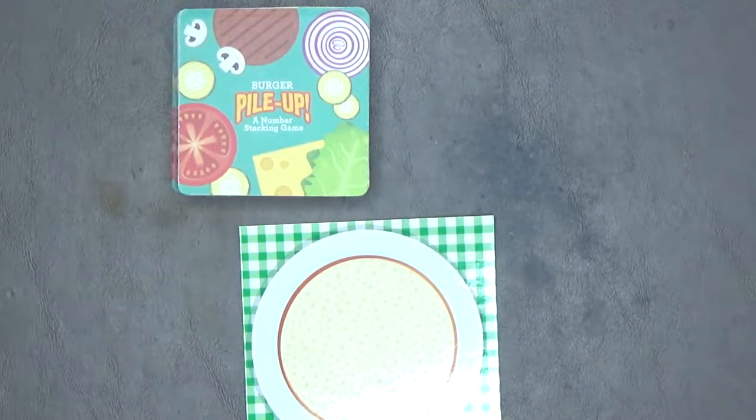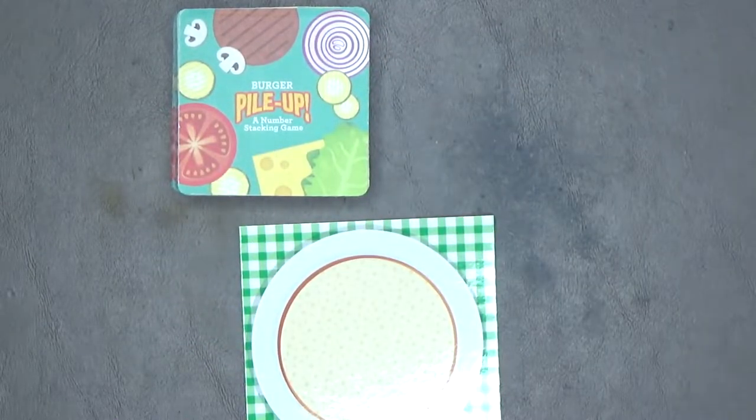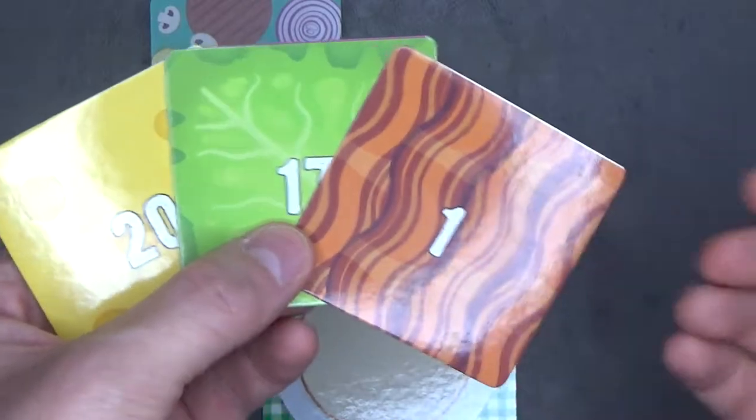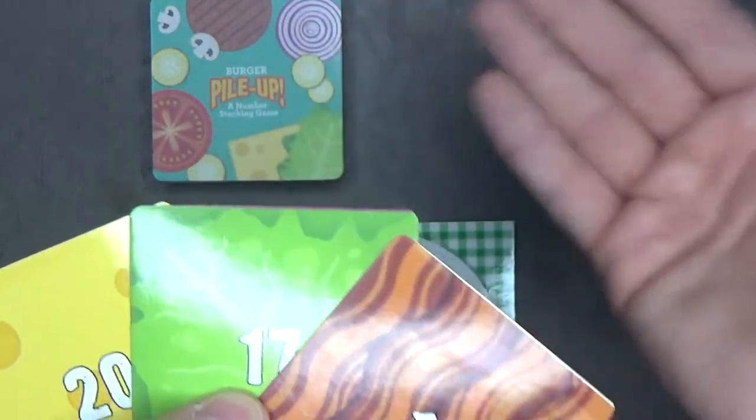The youngest player goes first and the turn order is clockwise. On your turn, play a card from your hand to the game board, then draw a new card from the deck. Then your turn is over.